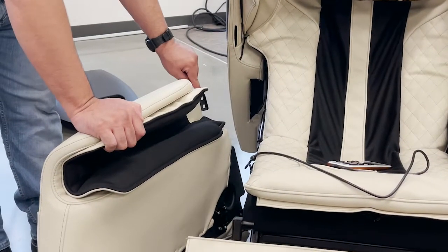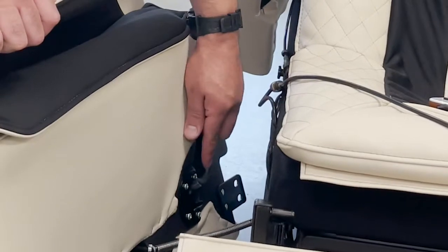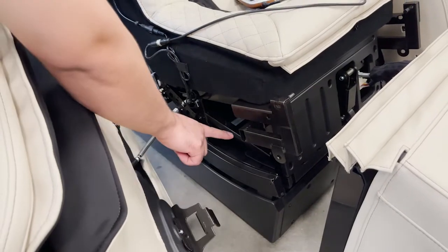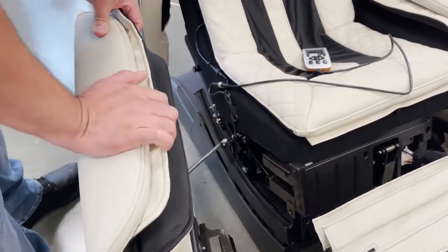Attach each side panel by inserting the upper bracket into the small pockets under the shoulder airbags, and sliding the upper backrest assembly. Then, while pushing inward, slide the side panel backward, hooking the metal bracket over the lower frame of the chair to secure it.